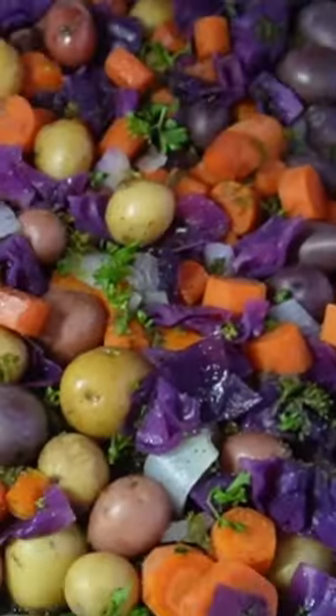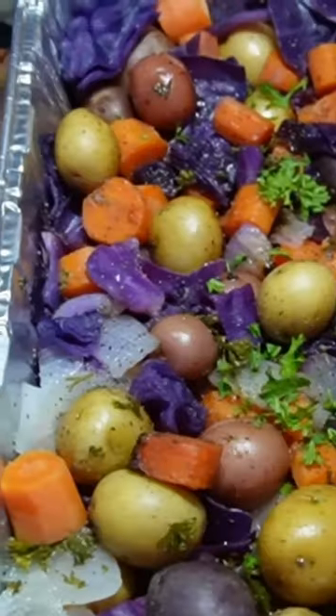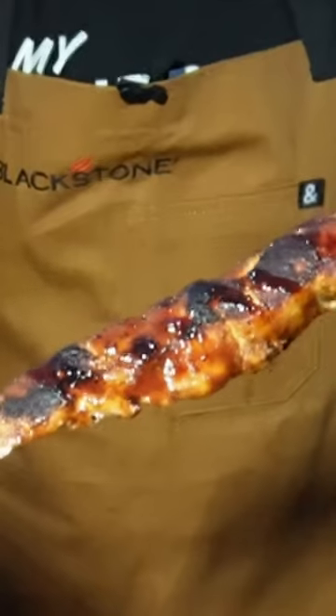35-40 minutes later the hobo style dinner is ready. Garnish it with parsley and barbecue sauce. This is one of my all-time favorites — a hobo dinner with chipotle chicken skewers.